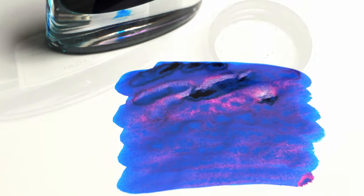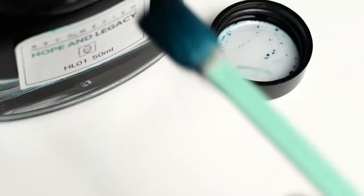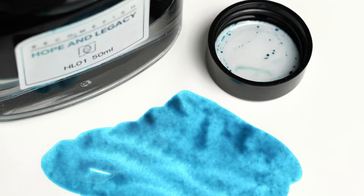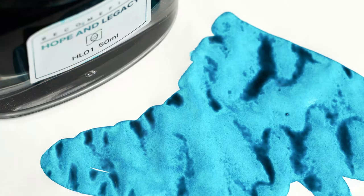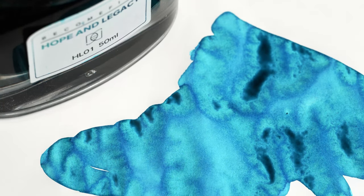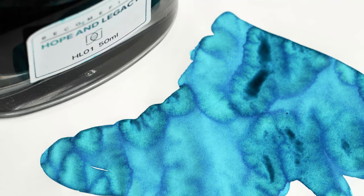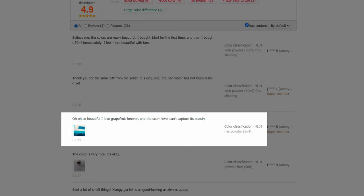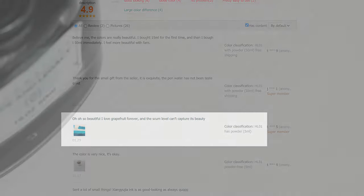You might not be as excited about this one as I am, but just watch and you'll see why I was so intrigued. This is Hope and Legacy number one. Right out of the bottle it's a light turquoise, but if we wait for it to dry — look at how nicely the colors are separating, and how heavily the shading is turning blue, while the mid-tones are more green. I think that's pretty awesome. I hope you'll indulge me while I point out some of the auto-translated comments about this ink that really sold it for me. Here's my favorite: 'Oh, so beautiful. I love Grapefruit Forever, and the scum level can't capture its beauty.' Indeed. Now I love Grapefruit Forever for some reason.